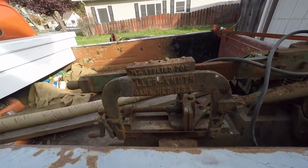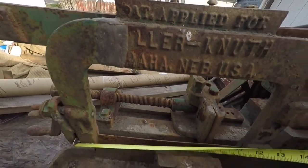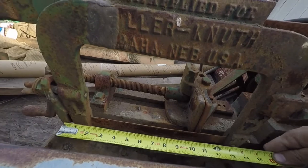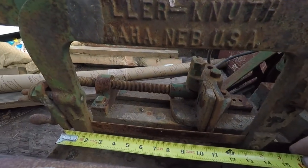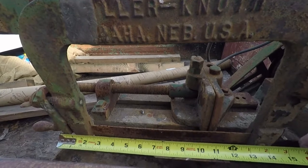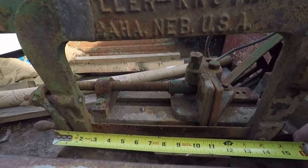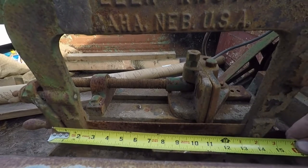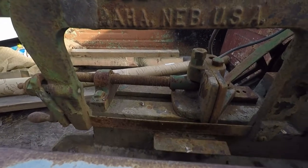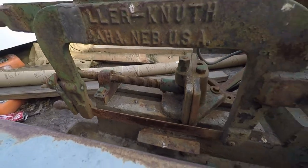It looks like 12 or 14 — from the pins it's 13 and a half, which is kind of an unusual measurement. When I measure to the end of the blades it's a little more, maybe 14. I'll have to pull that blade out and measure it. That blade is certainly no good anymore.